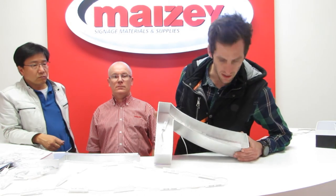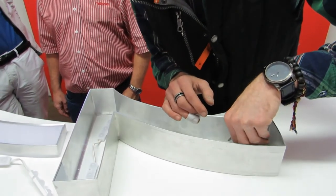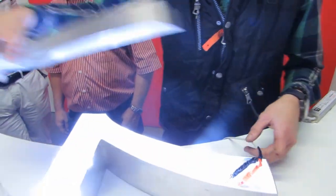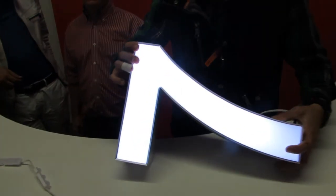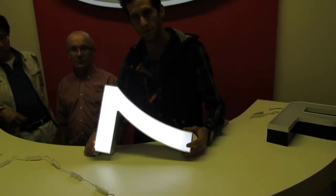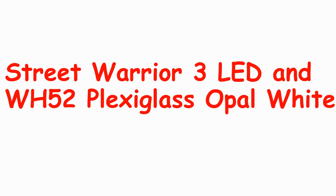As you can see, we've put the correct amount of LEDs into the letter. We're going to hook it up now — let's see what happens. There we go. As you can see, no more dark spots in the face of the LEDs. The advantage of using the Street Warrior 3 LED is that it has a 160-degree lens. When using the WH-52 plexiglass opal white, we then have a nice, even illuminated light across the sign.